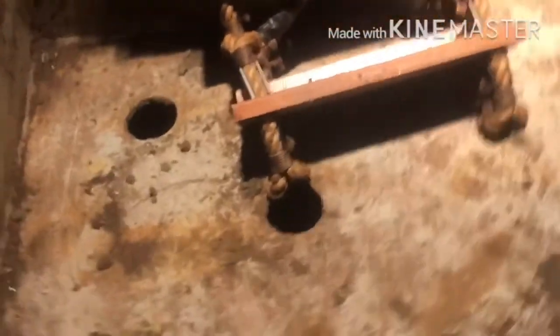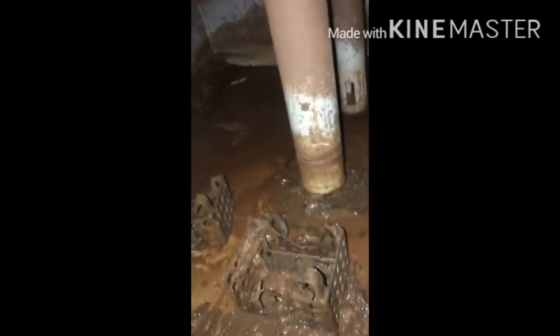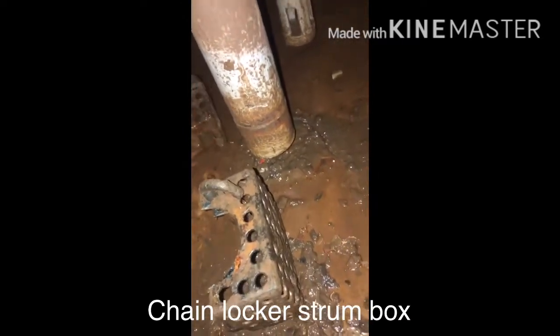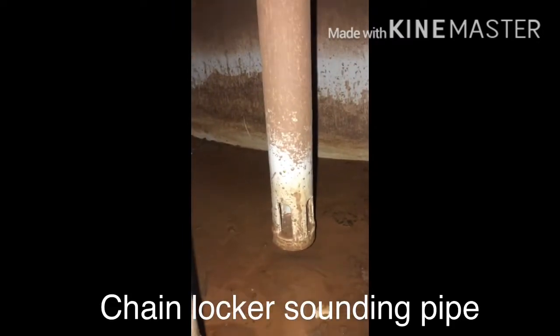There is a chain lock in the corner. Now I am going to the chain lock in the middle. The chain lockers are on the main side of the chain lockers — so this is the chain lockers. Thank you.